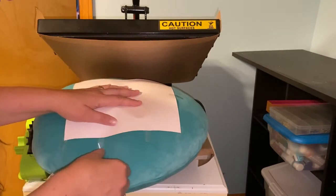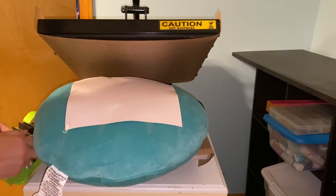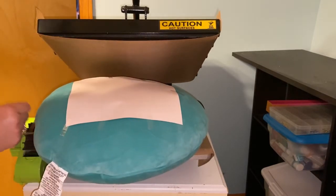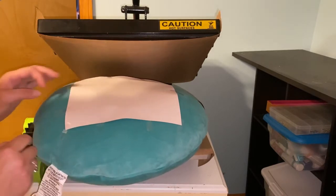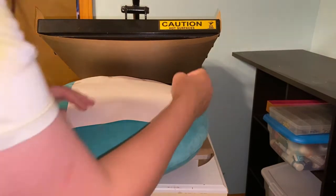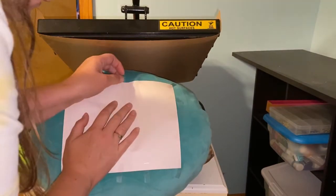Since this is a clamshell press, it's going to start pressing first in the back, so I want to really try to tape this down really good. It's not a perfect science for me - or perfect anything - but we try. I enjoy this a lot. Always fun making custom gifts for people.